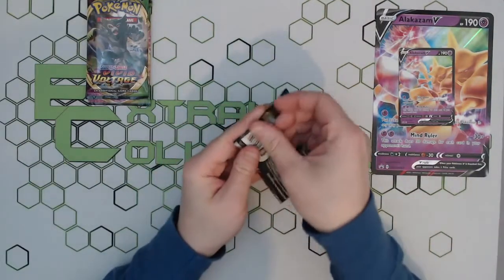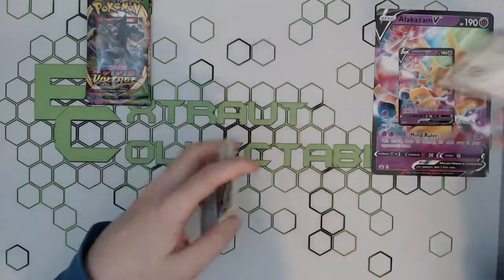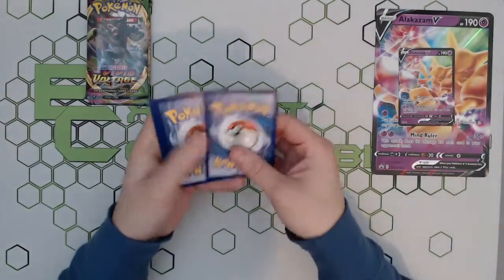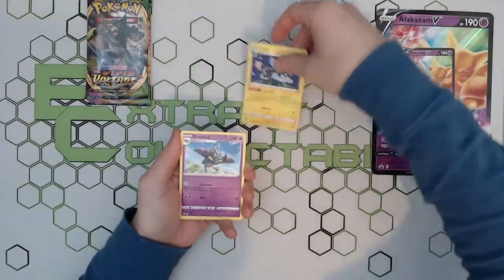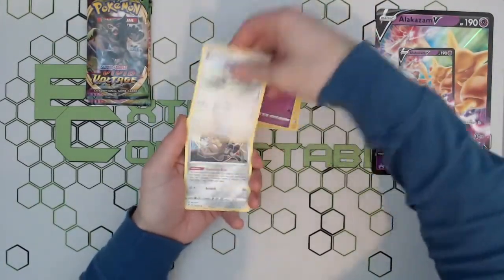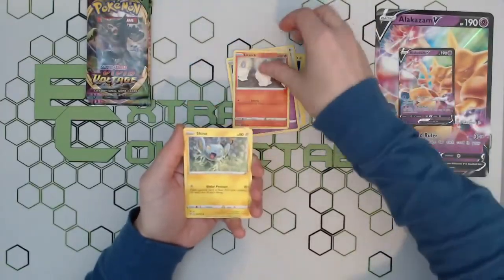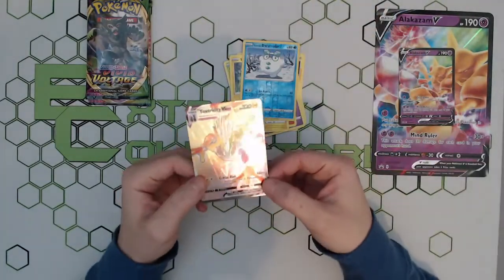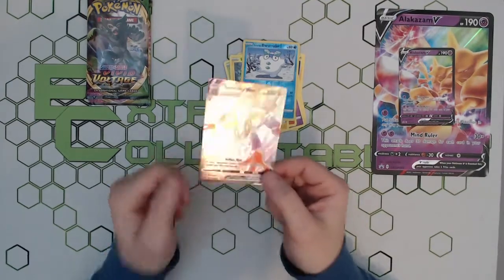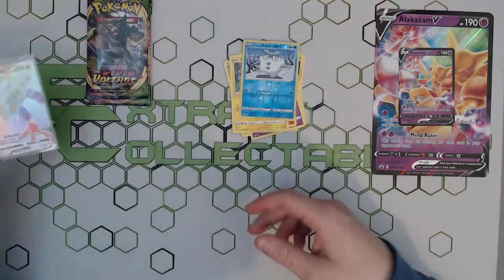We won't bother doing the pack trick on this one. Nothing too great there — a little bulk pack. Let's go into the next one. Four to the back, let's get that code energy there and see what we pull. A reverse holo — and oh, lovely stuff!